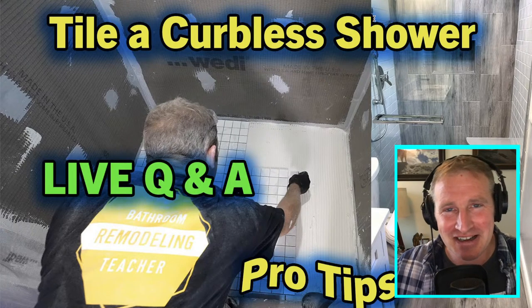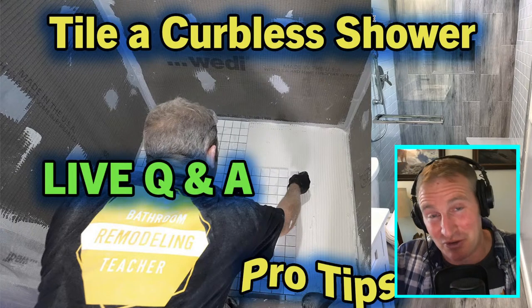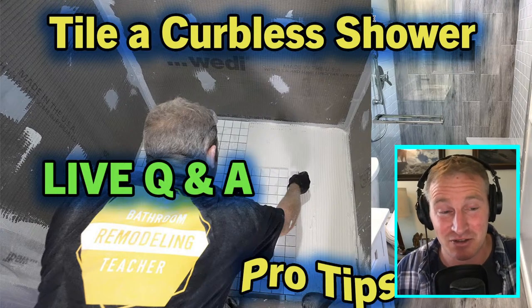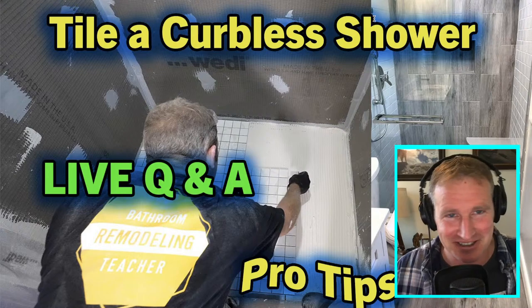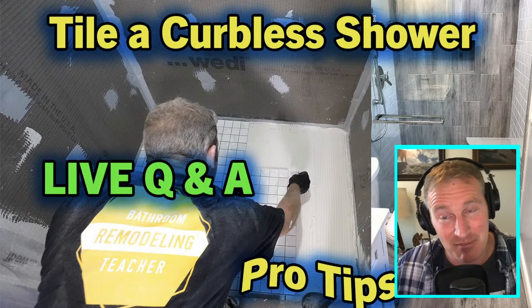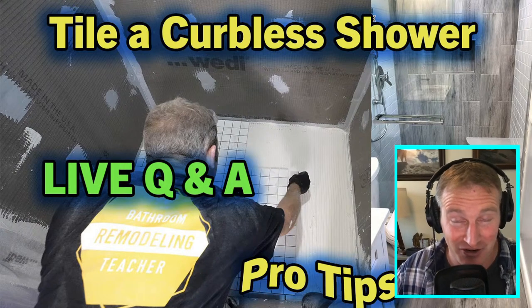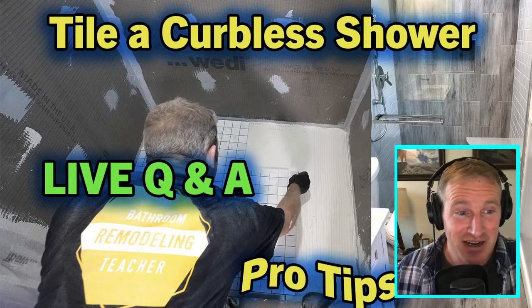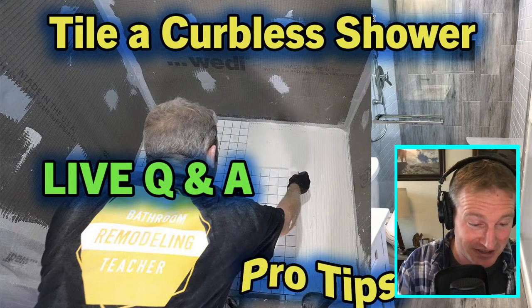Thanks so much for joining me. I'm Steve White, if you don't know me. Thanks to everybody who's subscribing to this new channel — it's really tremendous to see hundreds of people joining every day. I'm hoping that all the content I'm bringing out here is helping you with your own projects. This is just a live Q&A to get to know you guys a little bit better and answer any questions you might have.